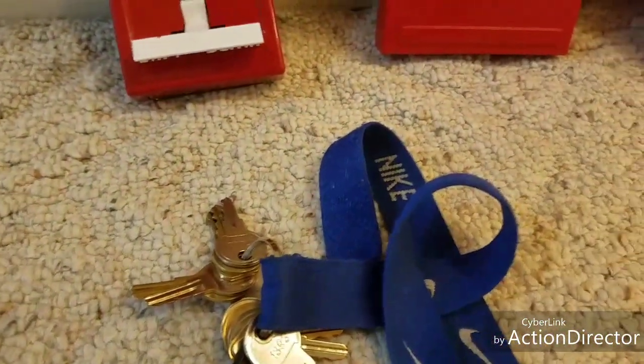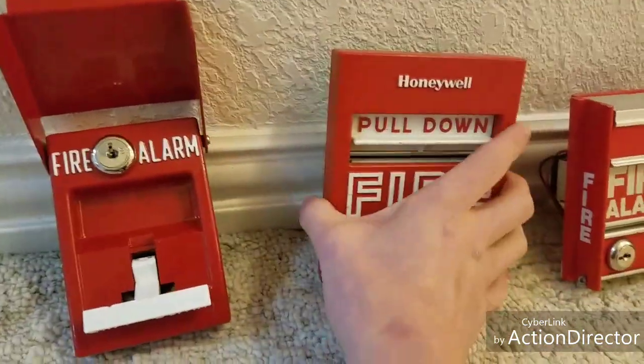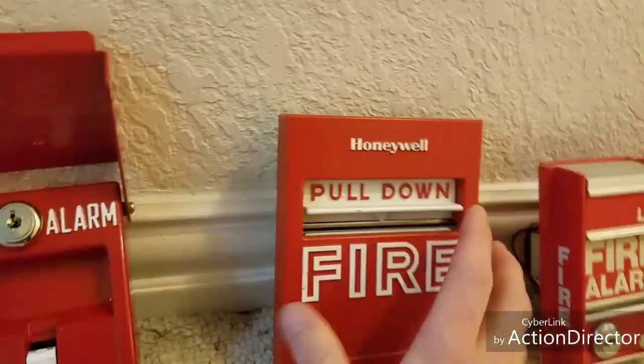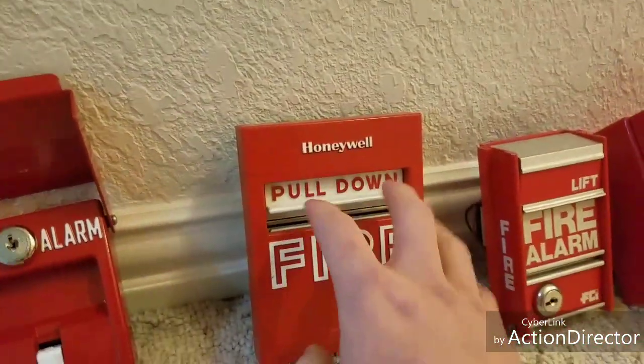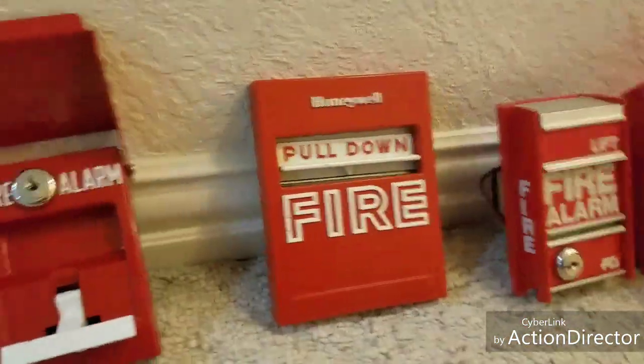The next pull station we have is the Honeywell S464A. These things are so nice — they're made of metal like the RMS1T and they're very simple and easy to operate. All you do is pull it down. They're also kind of cheap on eBay too.